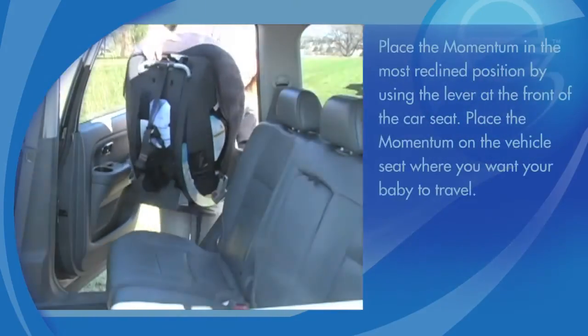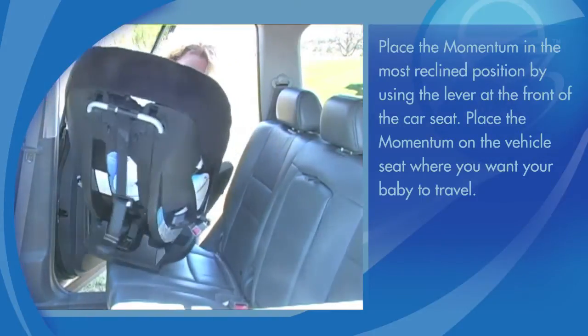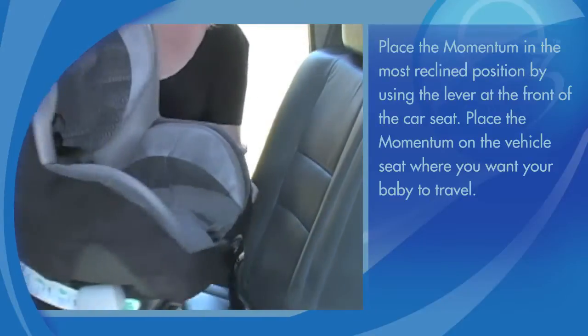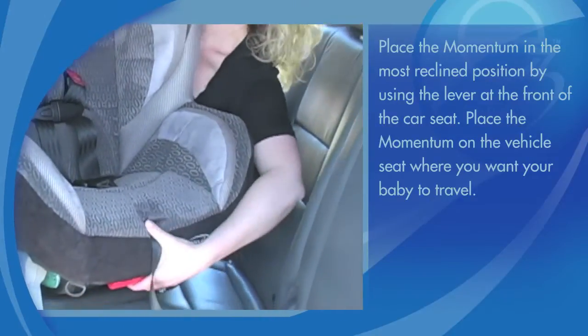Place the Momentum in the most reclined position by using the lever at the front of the car seat. Place the Momentum on the vehicle seat where you want your baby to travel.